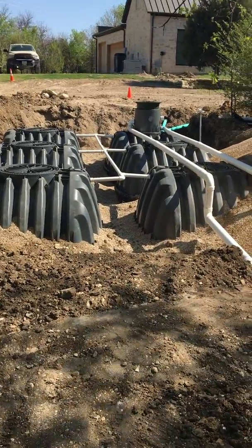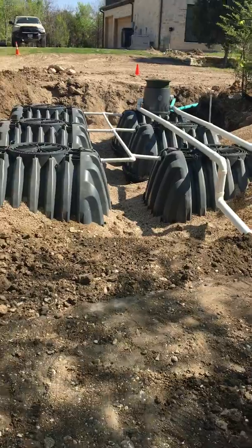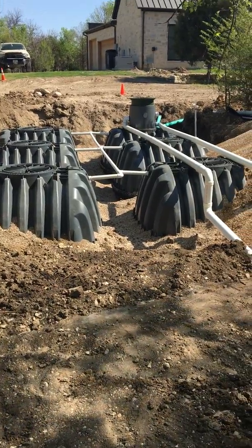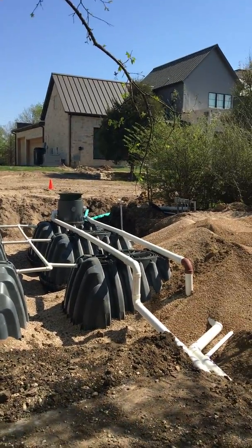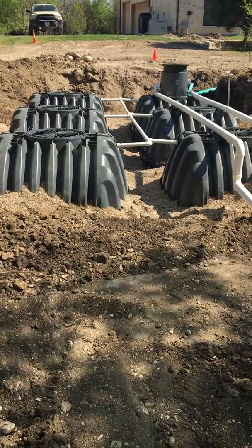So you see that we have six here. They are six 1,700 gallon tanks which comes up to around 10,000 gallons. He'll be catching the rainwater from his home there and you see he'll be using it in his irrigation system.